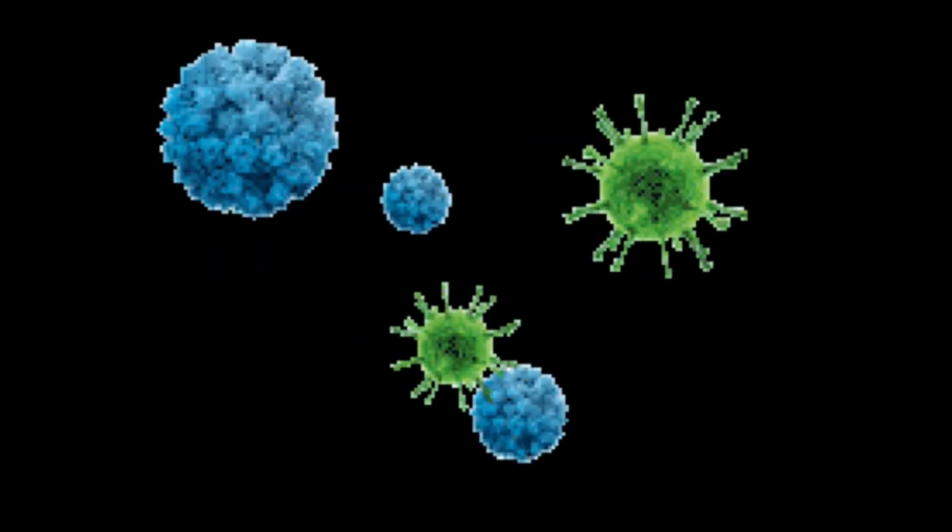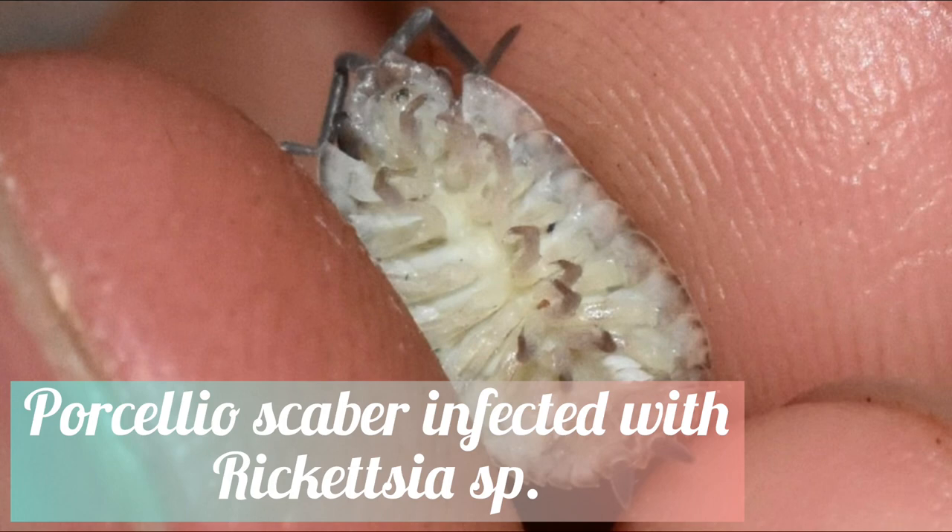Another thing that fancies moist environments is bacteria. One fatal bacteria that is known to infect Porcellio scaber is in the Rickettsia genus. Bacteria in this genus can cause lethargy, decreased appetite, and eventually colony death.